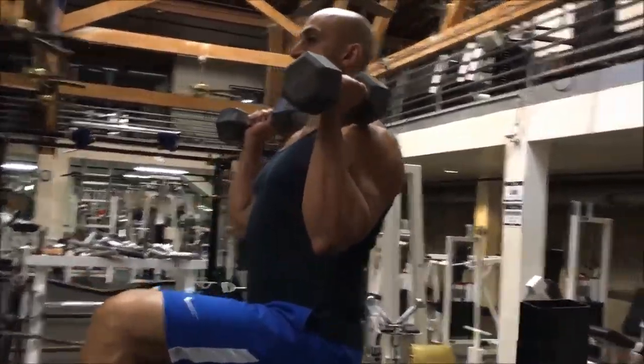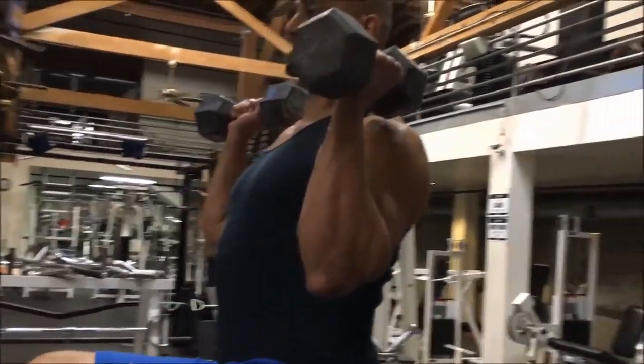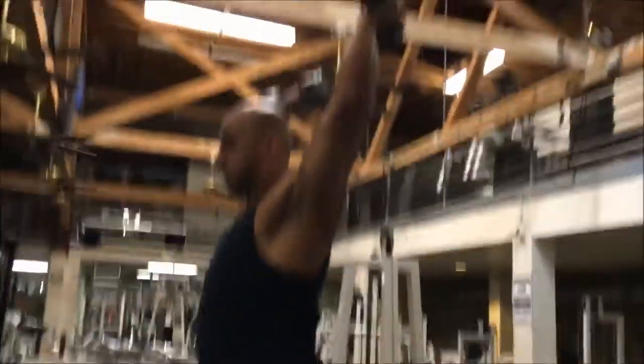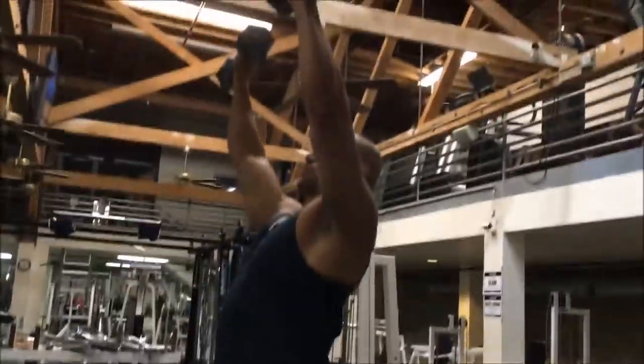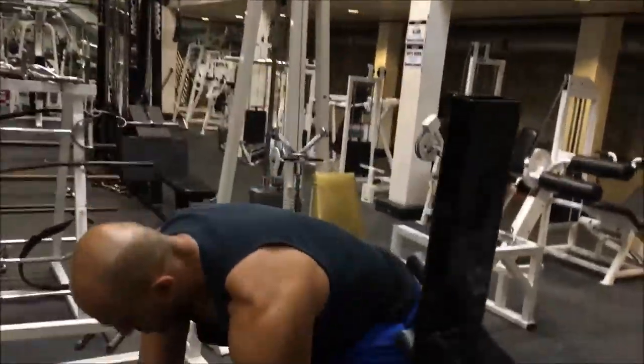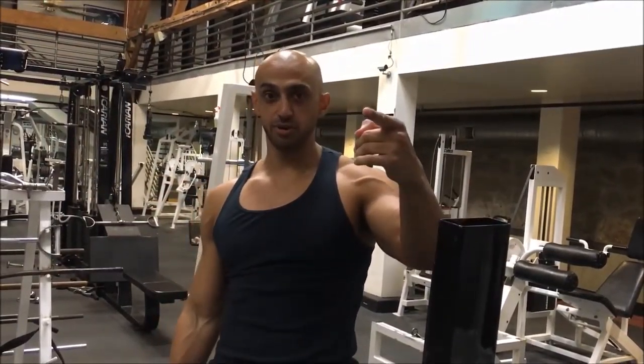As we're going to be doing the overhead press, we want to make sure the dumbbells dissect our body. We don't want to go too far back or too far forward — the dumbbells should be dissecting our body. So that's how we do a dumbbell step-up and a dumbbell step-up curl to overhead press. See you on the next video.